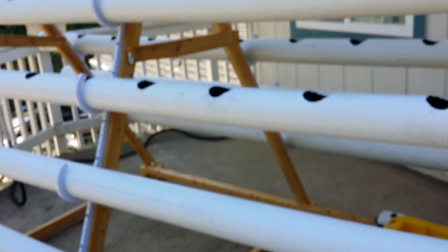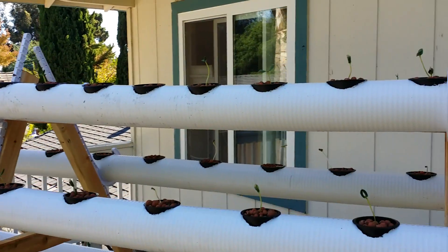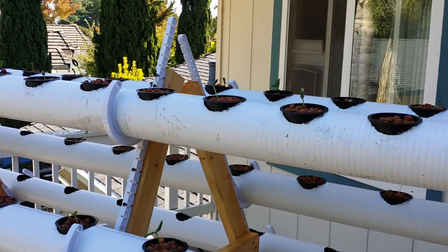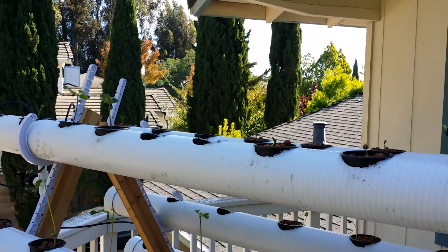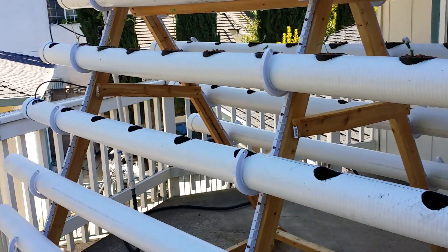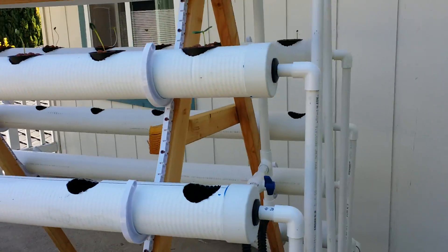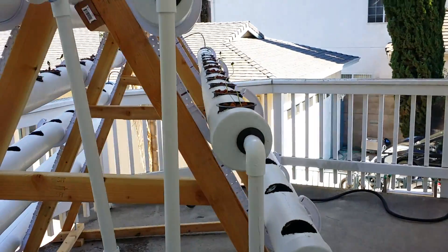These two pipes on the bottom don't have any holes in them yet, because this is new and I'm trying to see what the spacing requirements might be. You can see the top one already has a few plants growing in it — there are 18 holes across the top pipe, which I expect to be my starter. The next pipe down has 13, and the one below that has 11. This is exactly duplicated on the other side.